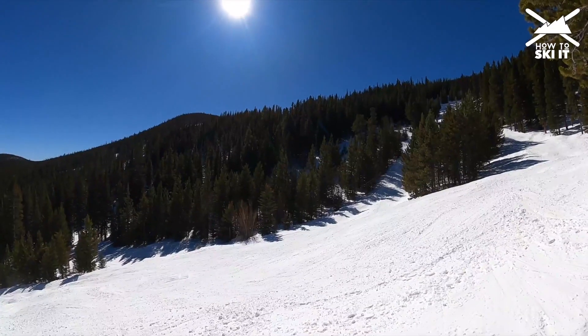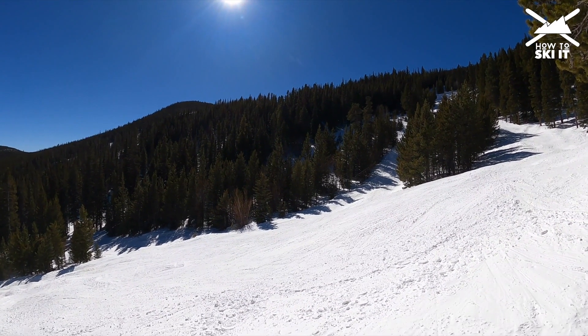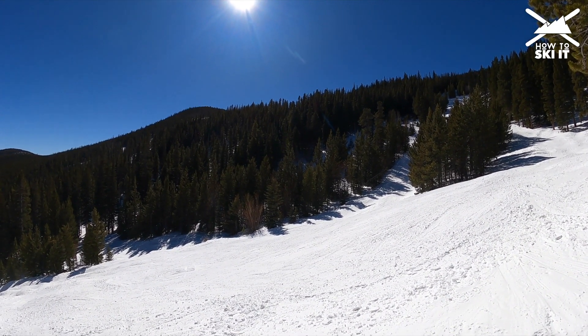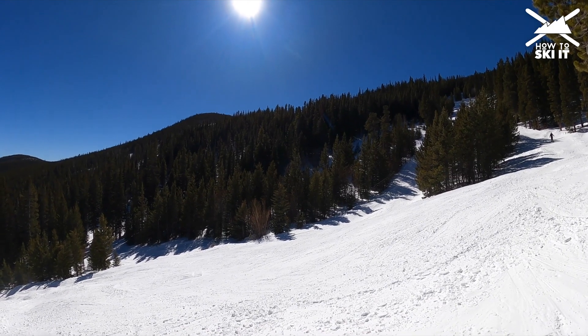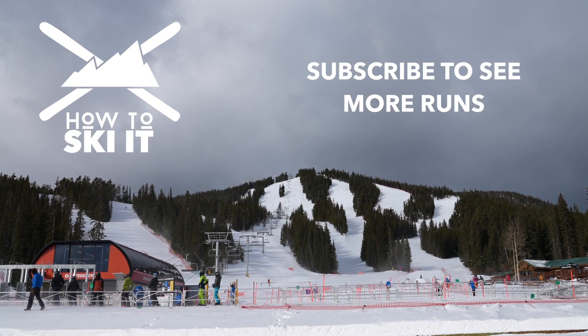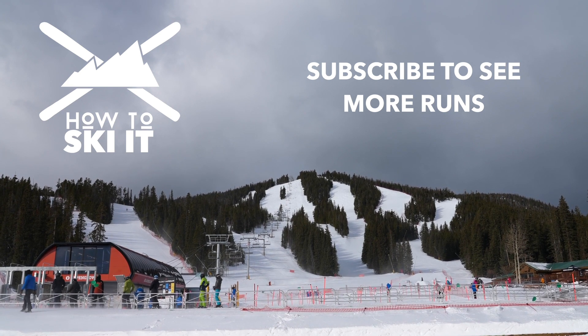Overall, a good run — big bumps, unusual fall lines, and varying conditions, but a good run. What a great run. Be sure to subscribe to see more runs like this from all over.